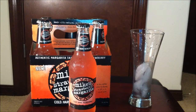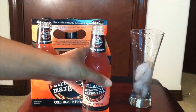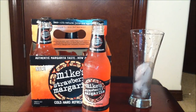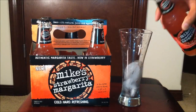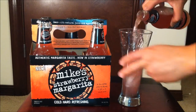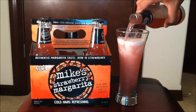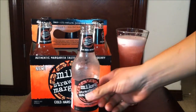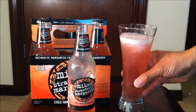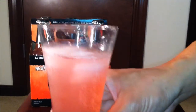All right, without further ado, let's pop this open. That's standard with all Mike's Hard products — twist off cap. I've had this in the refrigerator for quite a while so it's chilled properly, but I have a glass of ice right here. I can smell that strawberry. Oh, that's definitely a boxy strawberry smell. Let's let that fizz go. There we go. First taste.